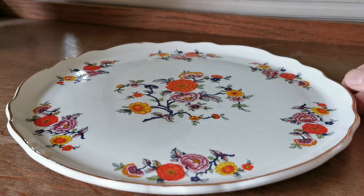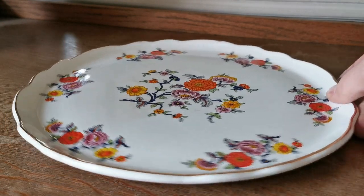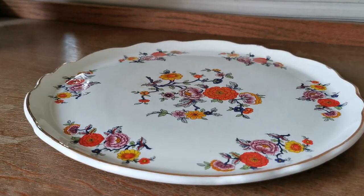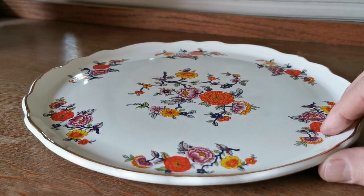Little shallow rim with scalloping. The gilt is still in absolutely brilliant condition around it and it's a very bright thing — a little garish for some tastes. The color palette used here is very, very bright.